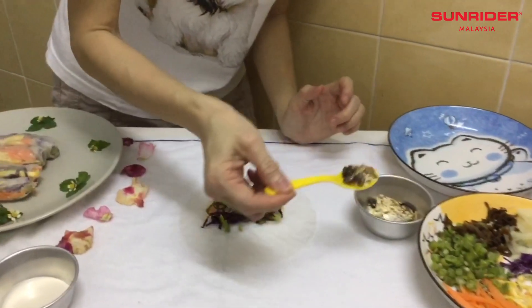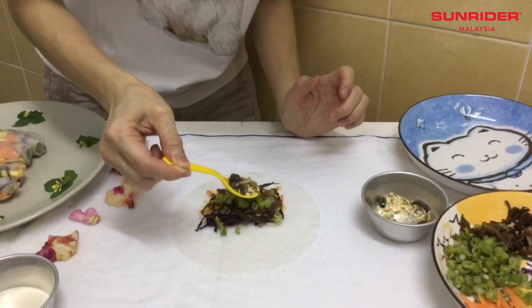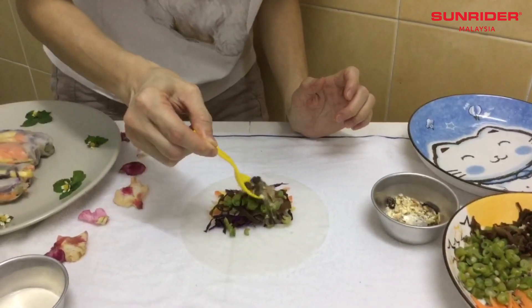Then, I add some of the organic dry mixed fruit on top of the veggie.